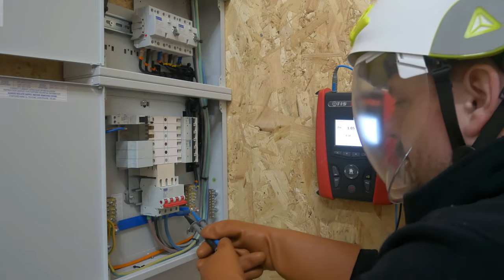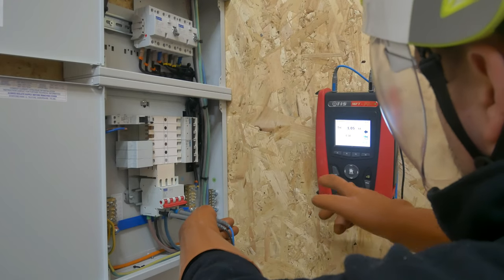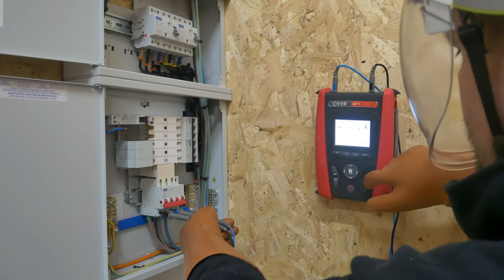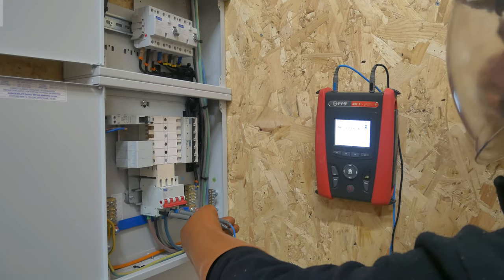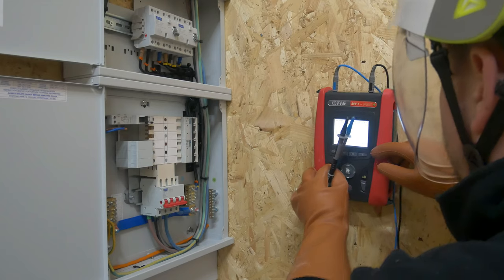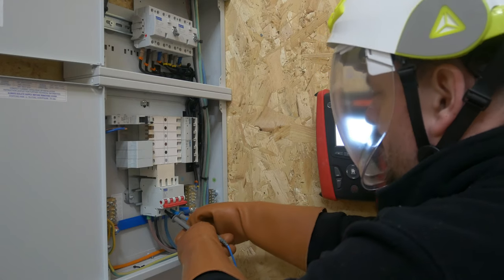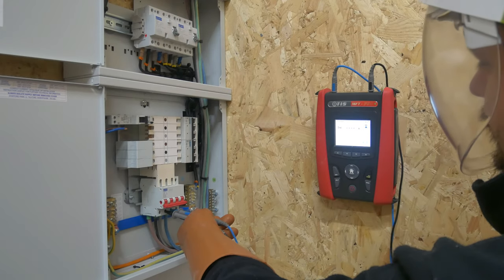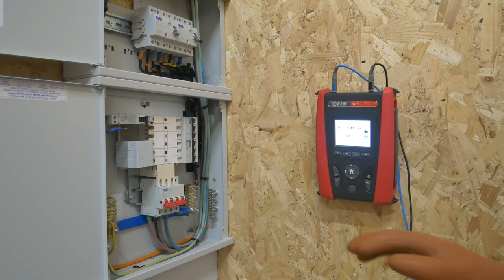So we can now go on to measure between L1 and L3. We go back to the prior menu — see we've got voltage again, repeat the test. It's a similar kind of measurement, which is great. Now we'll check between L2 and L3 — see we've got voltage again, hit test — similar value again. So they're all pretty consistent between the live conductors; we've got roughly over one kilowatt amp measured between those.